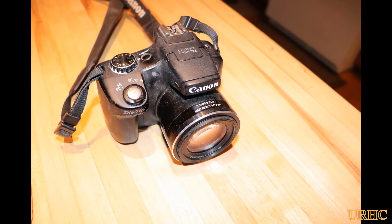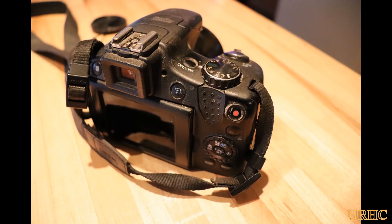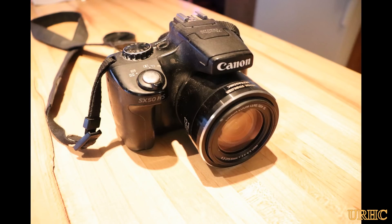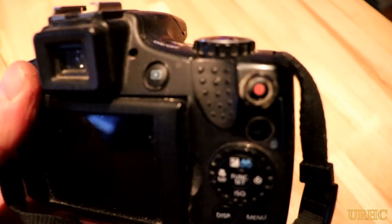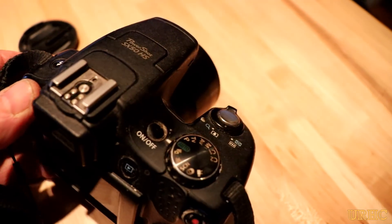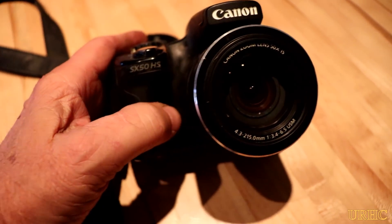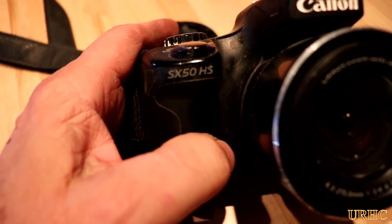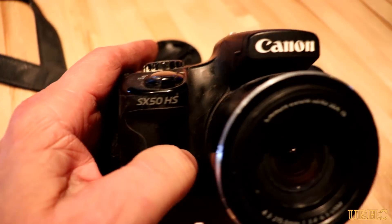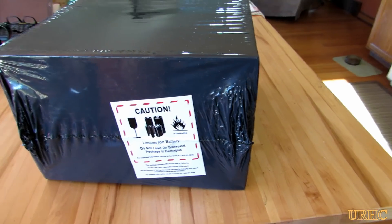November turned into a crazy month for me. My trusty old Canon SX50 that I've been using for years since I started YouTube finally hit the concrete one too many times and decided to die on me. It got blown over in the mud working on the garden, fell off the tripod, landed in the mud a couple times, and bounced off concrete floors. So needless to say, it's a goner.